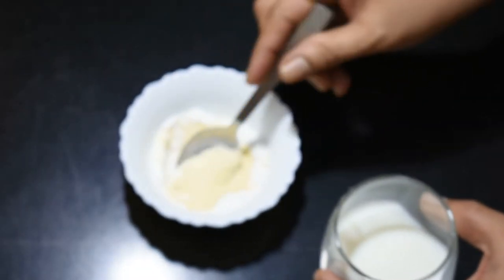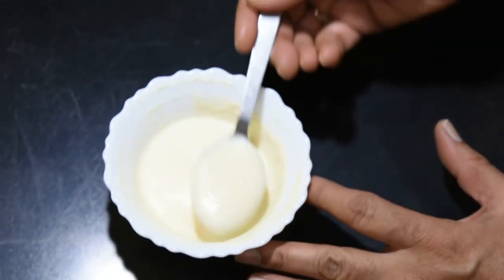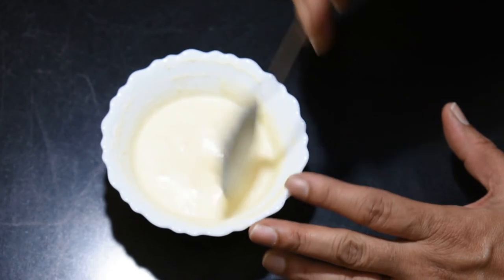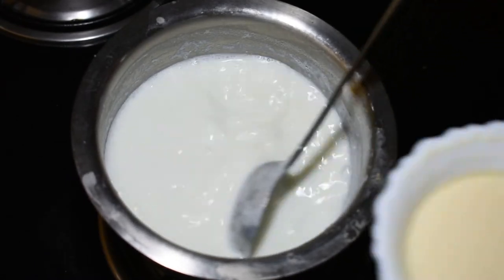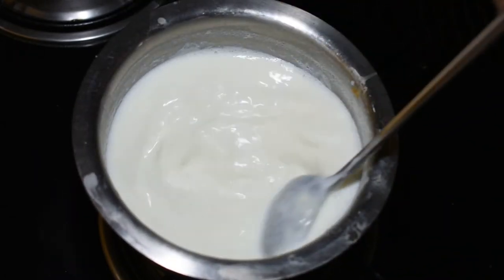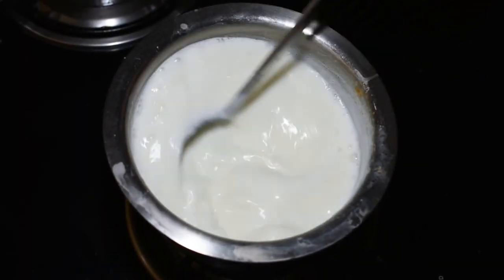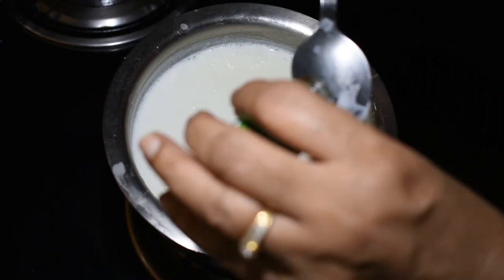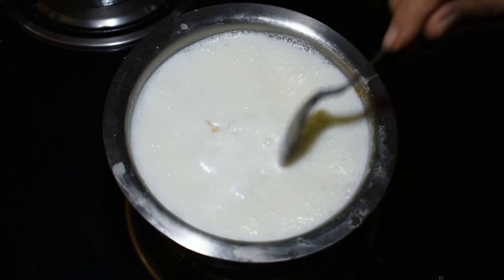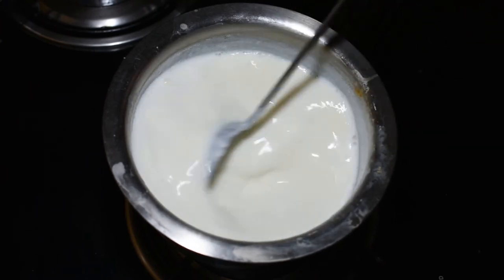We have made a paste with the milk powder and corn flour. Now we mix it in for 2-3 minutes. Now we add sugar to the pan.